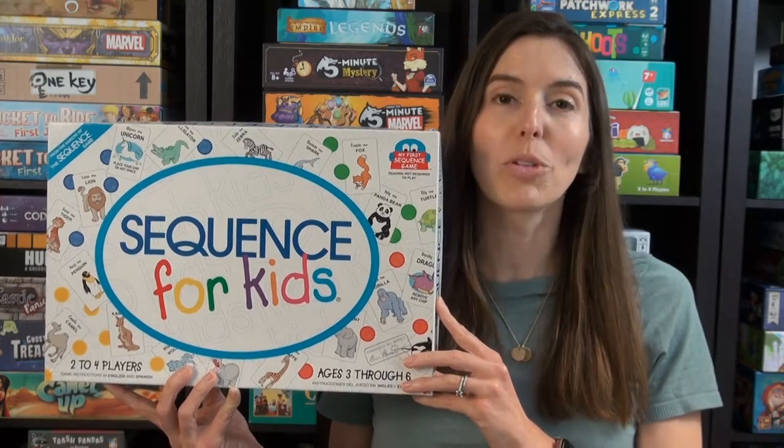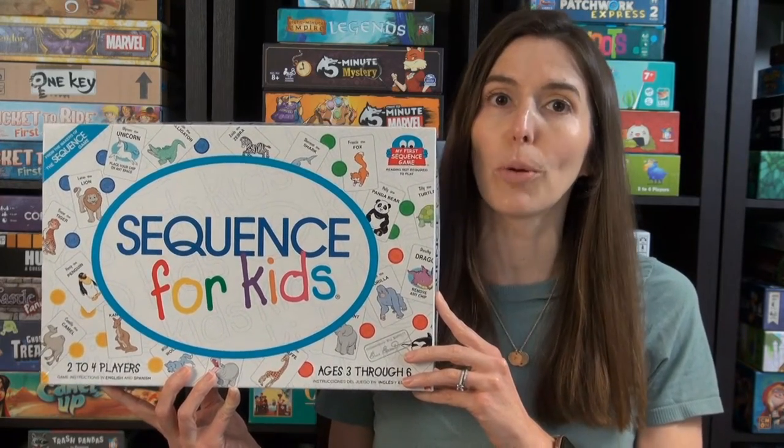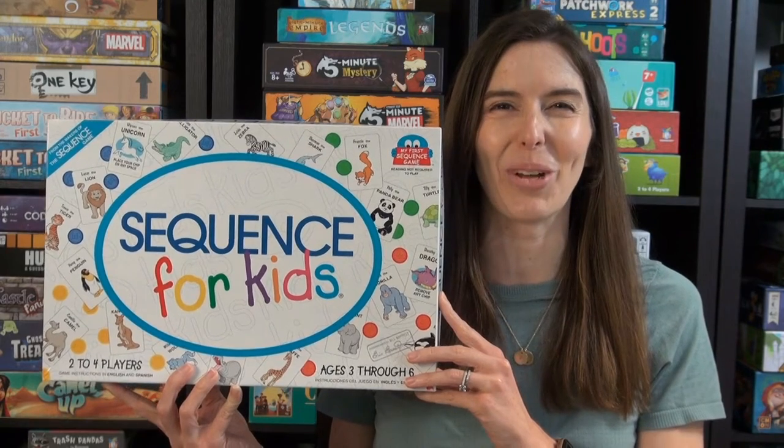Hi, I'm Anne from Game Like a Mother. Today I'm going to provide an overview and review of Sequence for Kids. It's ages three to six, two to four players, and it takes 15 minutes. Let me show you how to play.